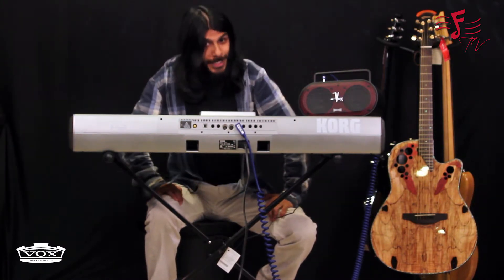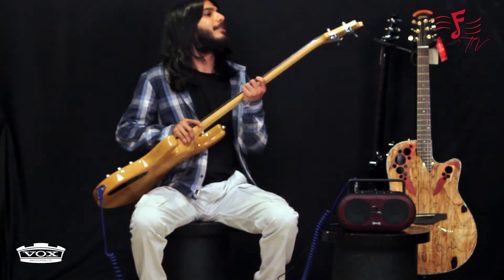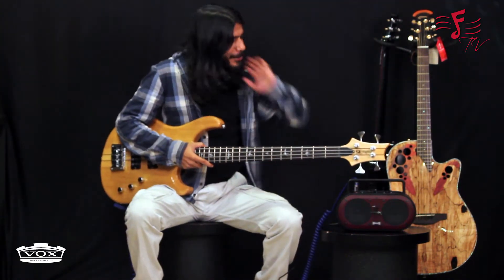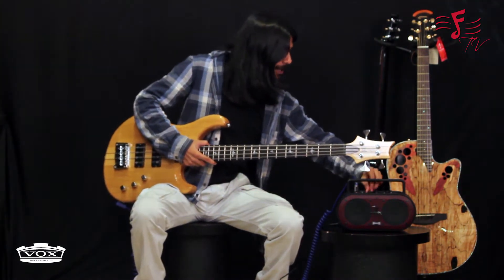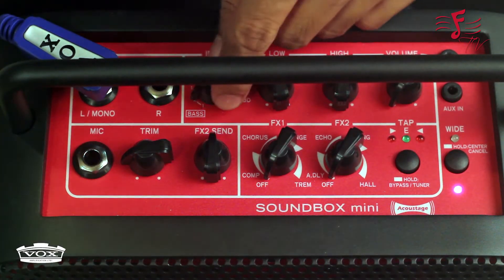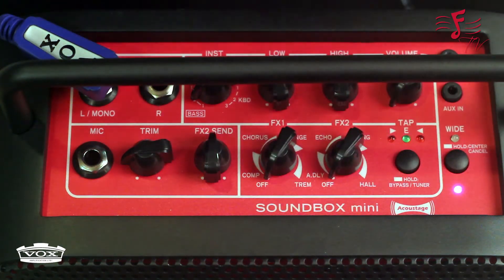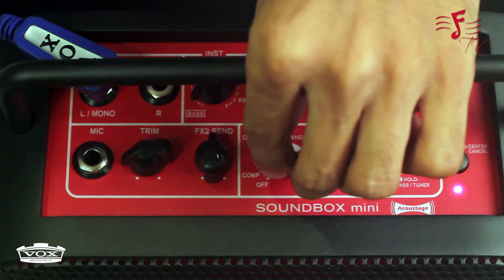Now I'm going to connect this to a bass and show you what that sounds like. I've connected the PRS Kingfisher to the Soundbox. I'm going to change the setting to the bass settings — there are two bass settings. I've put it on setting 2 and I'm going to add some chorus to this. This is how it sounds without the chorus, and now I've added some chorus to it.